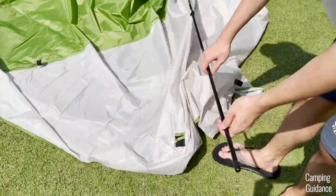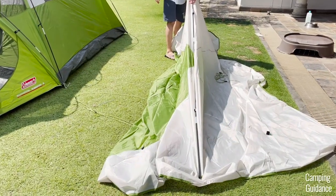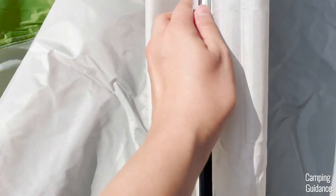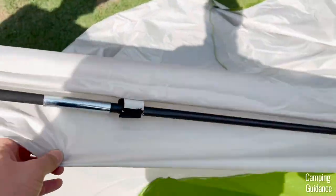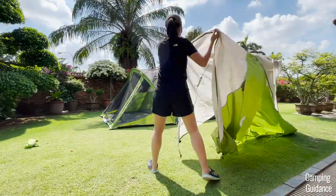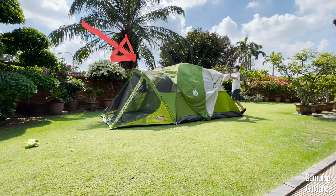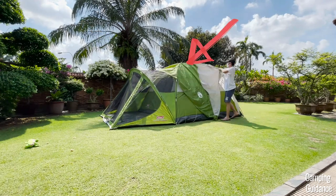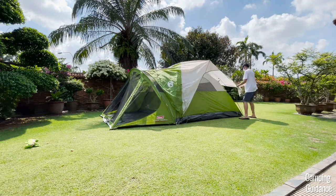Now grab the last rainfly pole and insert it into the rainfly. To secure this rainfly pole, there's one tiny pocket at one end, one velcro strip near it, another velcro strip, and one more tiny pocket at the other end. Then drape the rainfly over the tent with the green part over the screen room and the white part over the dome tent body. The rainfly pole sits horizontally over the dome tent.